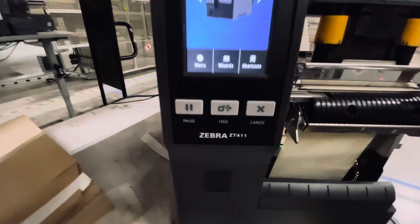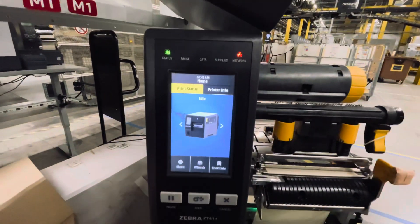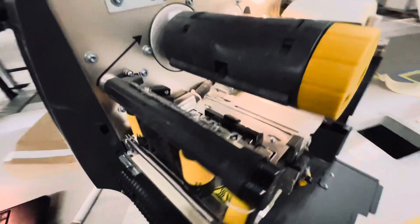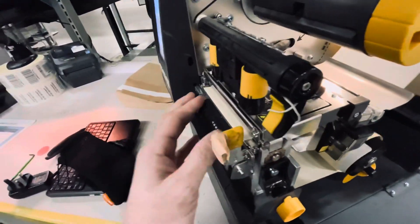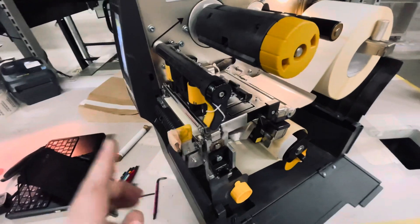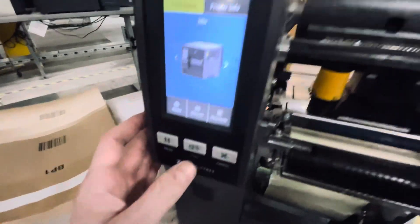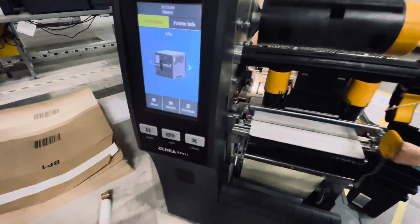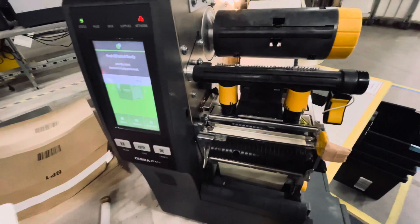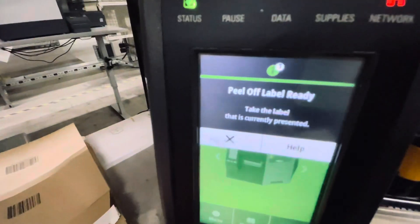Hey everyone, I have this zebra printer and I have an issue. Everything is tied, all the screws are properly tied and everything is pushed back and the label is in place. So basically this is the problem that I have. When the label comes out, I peel it off and it doesn't pull it back and I get this message.